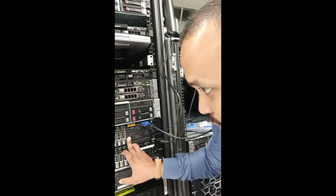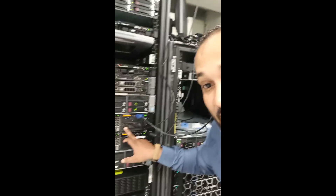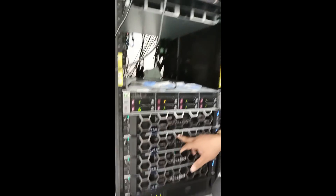So in today's video, I'll be replacing this whole file server that we have right here, and I'll be virtualizing it to our new Dell EMC hyperconverged system. So if that's something you're interested in seeing, stay tuned.